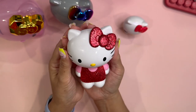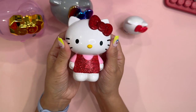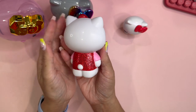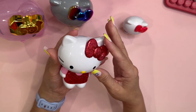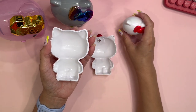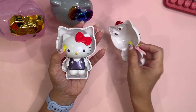The third is supposed to represent the 1990s Hello Kitty. She has a lot of sparkle going on — red glittery on her bow and on her little overalls, and a pink shirt. She is a little bigger, and if I open her up and put the 1980s doll inside — really cute!